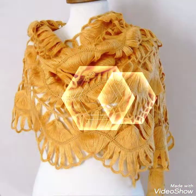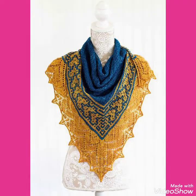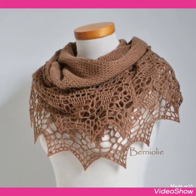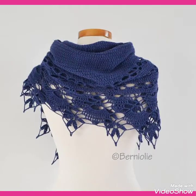So friends, I will tell you the best websites from where you can buy these shawls. You can buy them from amazon.com, ebay.com, and aliexpress.com. Friends, I always try to bring useful videos and useful content for you.